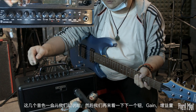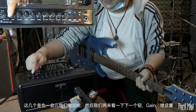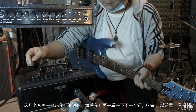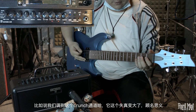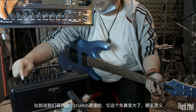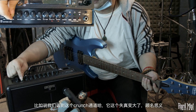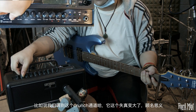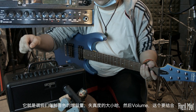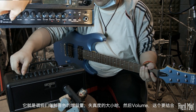下一个旋钮是Gain增益量，比如调到Crunch状态，增益量顾名思义就是调每一种音色的增益程度。然后是Volume旋钮，要结合最右边的Master旋钮一起介绍。Master是总音量，给定了一个音量上限；Volume则是在这个上限下调整有限范围内的音量大小，以达到我们需要的动态输出要求。